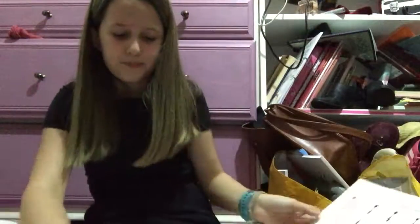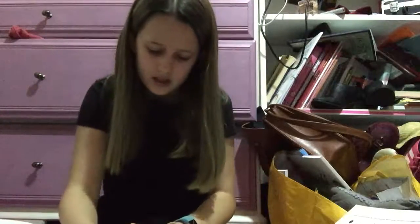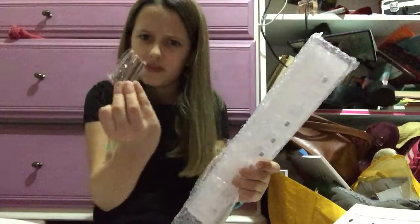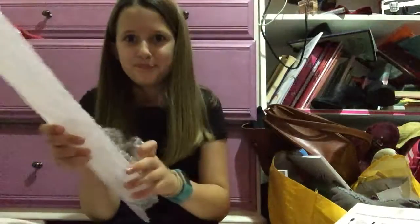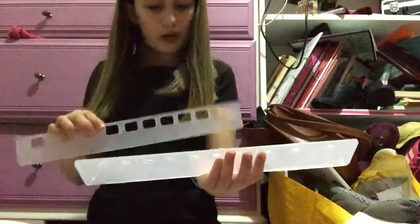Now let's look at this brush rack. It looks really small — is this a brush rack surrounded in bubble wrap? Oh, that fell out. I'll put it in — okay, so put that bubble wrap in.